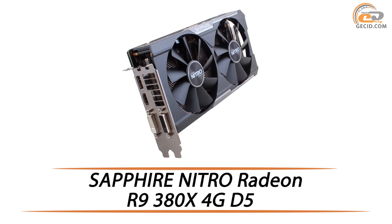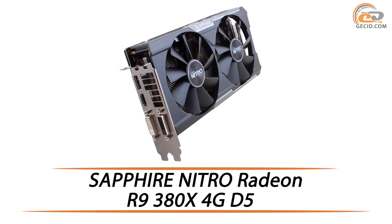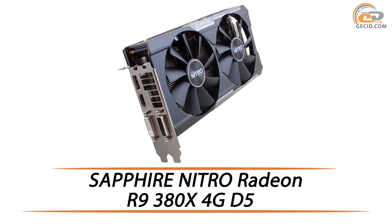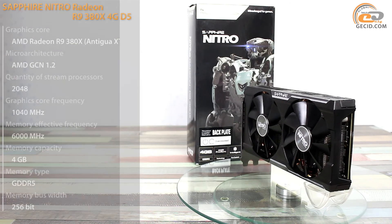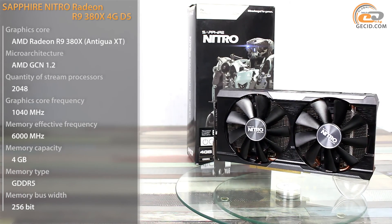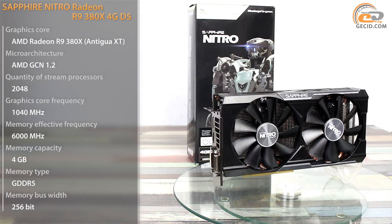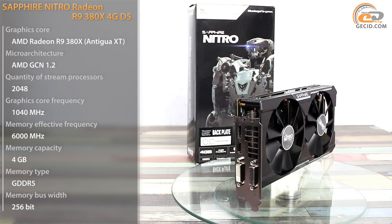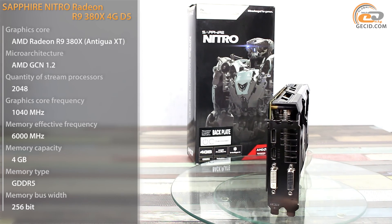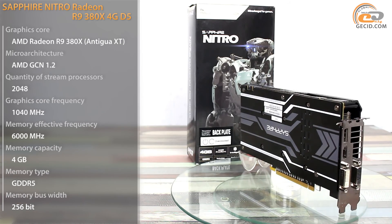Hello friends! We keep up reviewing video cards based on AMD Radeon R9 380X. Today we have a model from Sapphire. NVIDIA is almost ready to release another low-end model, while its main competitor keeps strengthening its positions in the middle price segment. We're curious why the GTX 960 Ti release is suspended, as this card could become a fair alternative for the R9 380X.